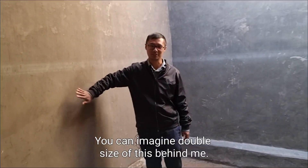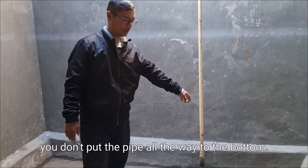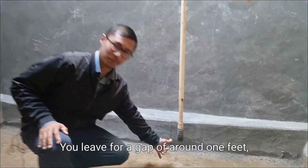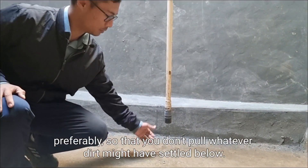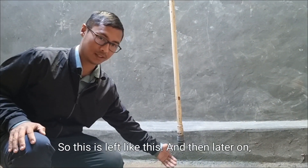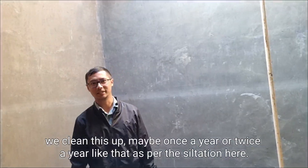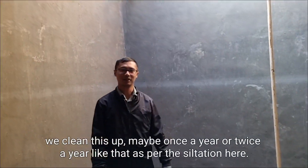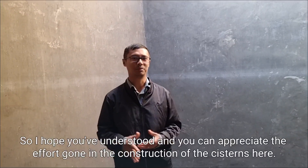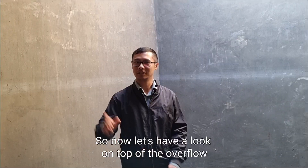When you put the pipe in, you don't put it all the way to the bottom — you leave a gap of around one foot, preferably, so that you don't pull out whatever dirt might have settled below. This is left like that, and then we clean it up maybe once or twice a year depending on the siltation. I hope you've understood and can appreciate the effort gone into the construction of these systems.